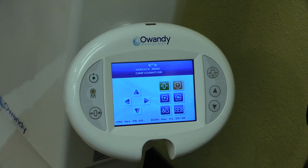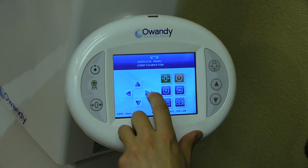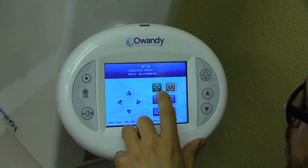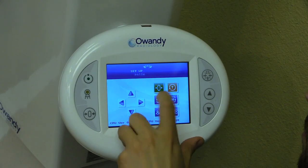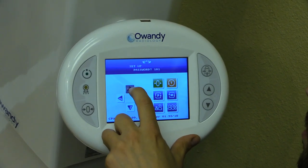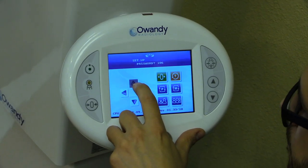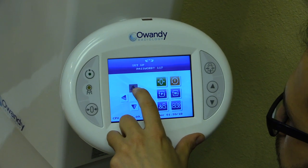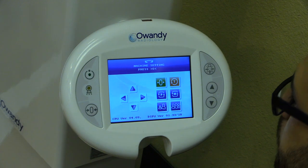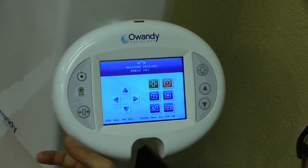To begin the alignment procedure, navigate right one time from the service menu. When you see 'service menu access alignment,' press zero to enter. The password for the access alignment menu is 118 — use the up arrow until you reach 118. Once on 118, hit zero, and the machine will ask you to press zero again to initiate.